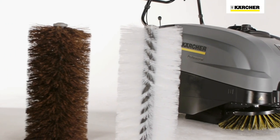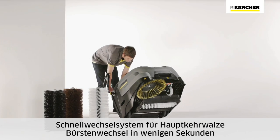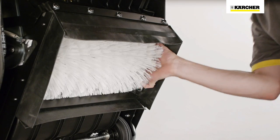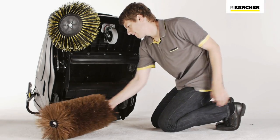The main roller brush can be changed in seconds thanks to the quick change system. The KM7540W can be quickly and easily fitted with a different roller brush — hard, soft or anti-static.